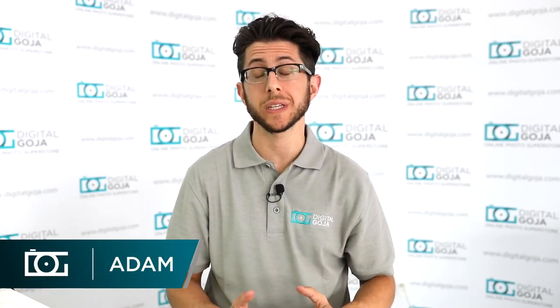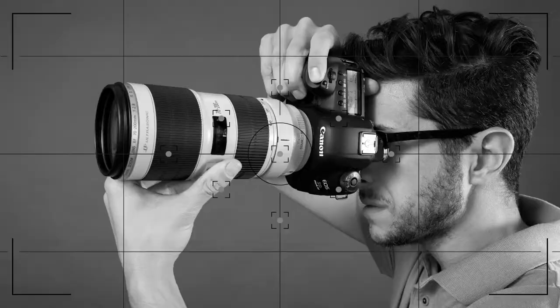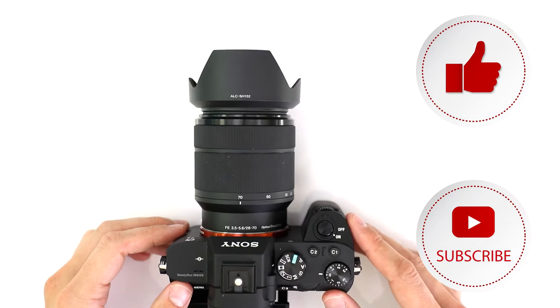Adam here for the Digital Goja Showroom. Today I'd like to go over a frequently asked question about the Sony a7II: can you take a still image simultaneously when recording video with the a7 Mark II?